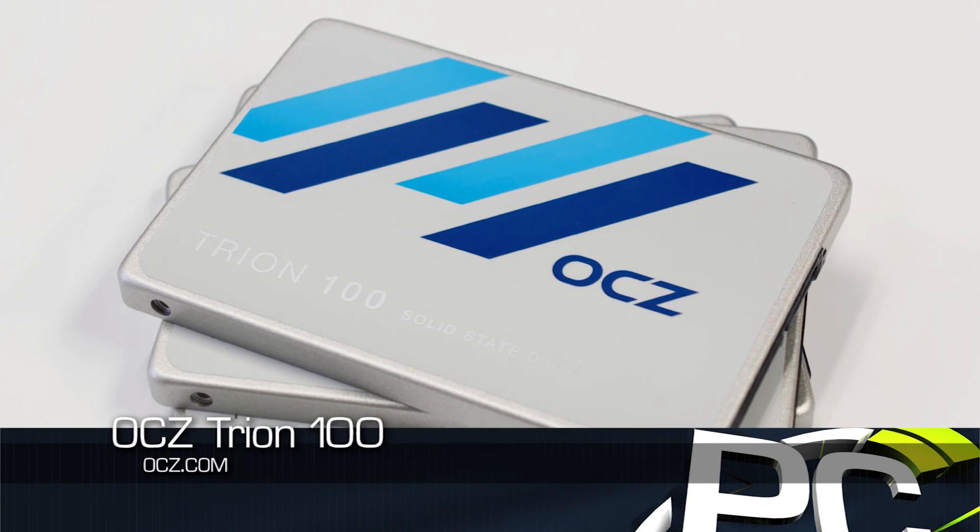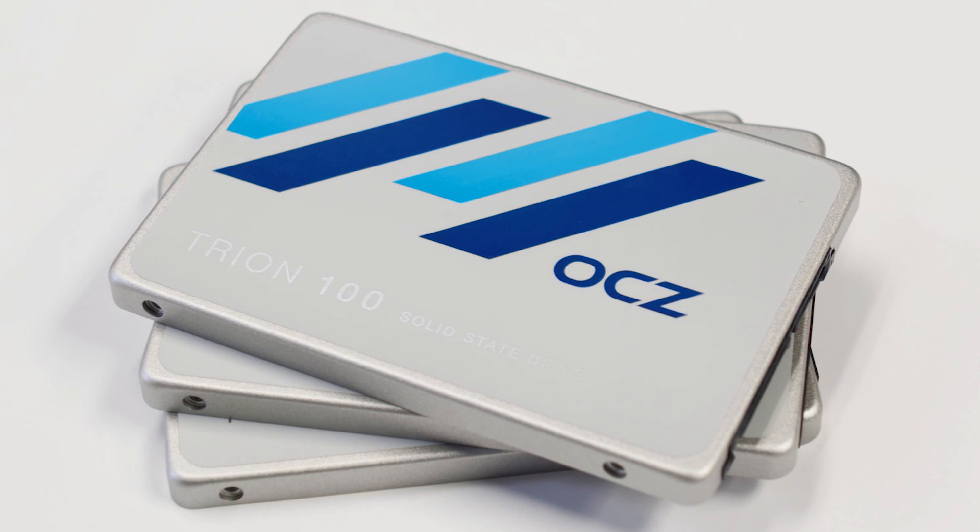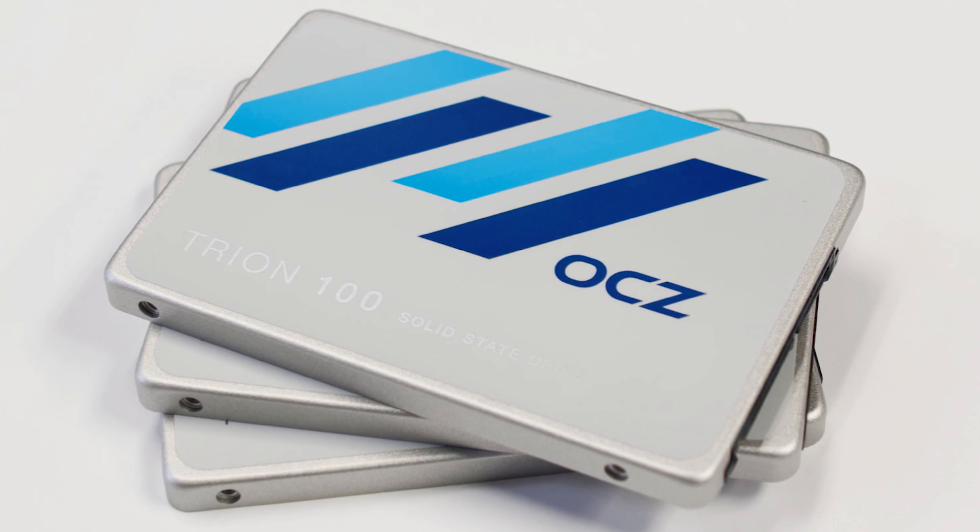Hey everybody, welcome to PC Perspective. I'm Ryan Shrout, joined by Alan Malventano, and we are here today to discuss the release of OCZ's newest SSD product, the Tryon 100, which is not a 100-gig drive — it is the series name. This is a product available in a 240, a 480, a 960, and a 120-gig capacity. We just didn't get the 120 in for testing.